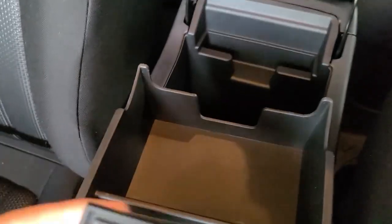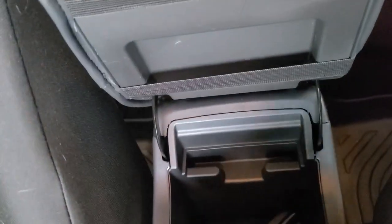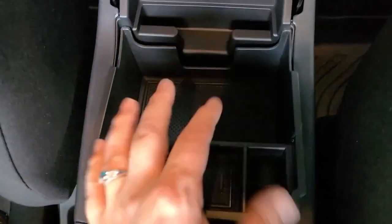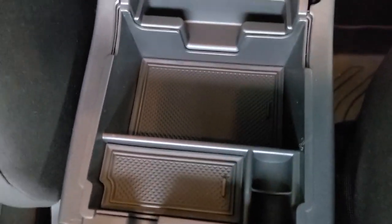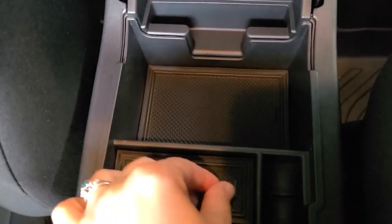It did come with these great little mats that can just be washed out and they fit right back in. So anything you put in there will definitely be grippy. And anytime that I spill things it's such a pain to clean out, but you just won't have that problem with this because you can just take that little mat out.